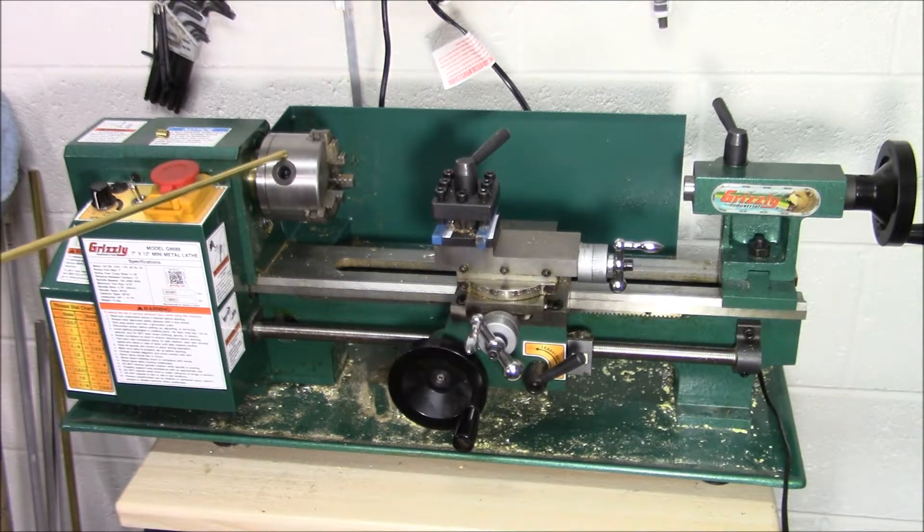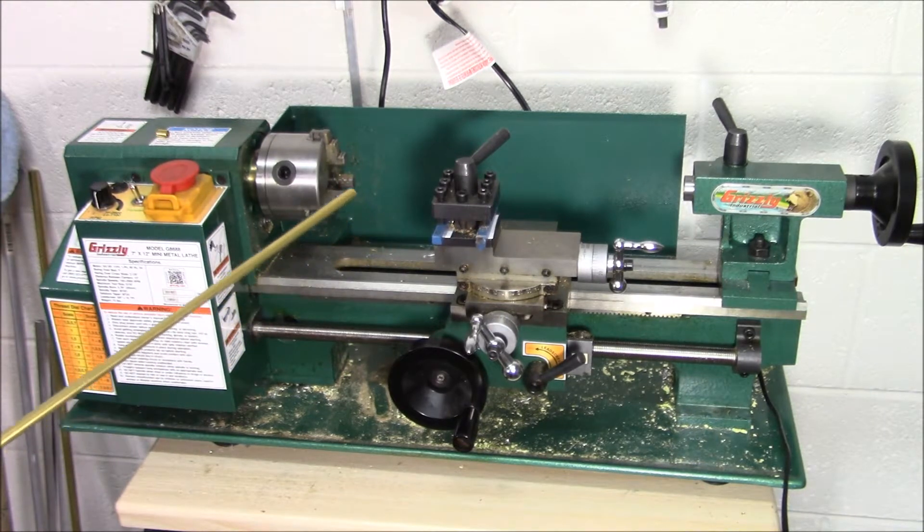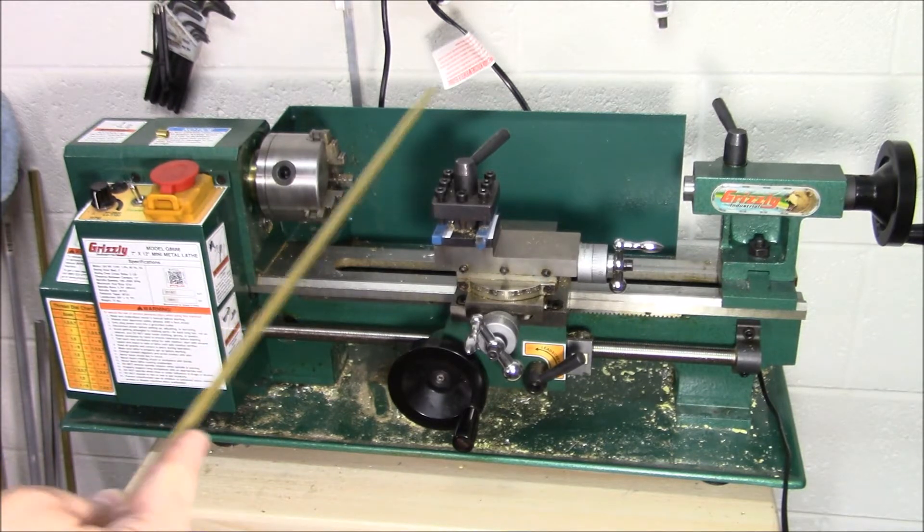The other important factor is the spindle bore — how thick a material can fit through the headstock to work on. In this particular case it is around 0.7 to 0.8 of an inch, which is fine for the majority of what I use. My pointing stick right now is a quarter-inch piece of brass. I also turn aluminum often — those are the two main materials I work with. A spindle bore of around 0.6 to 0.8 inches is fine for quarter-inch and half-inch stock, depending on what you're trying to do.